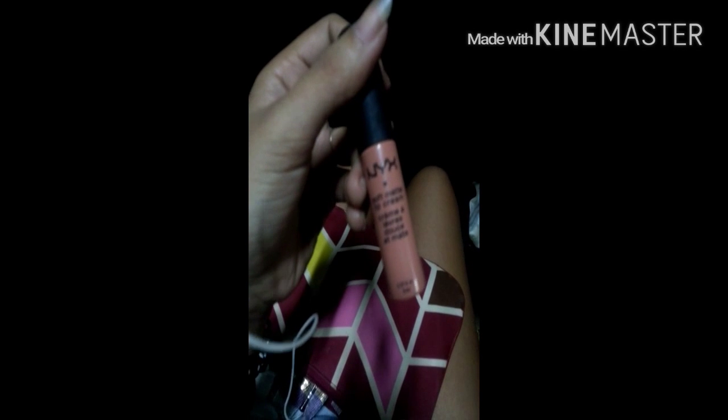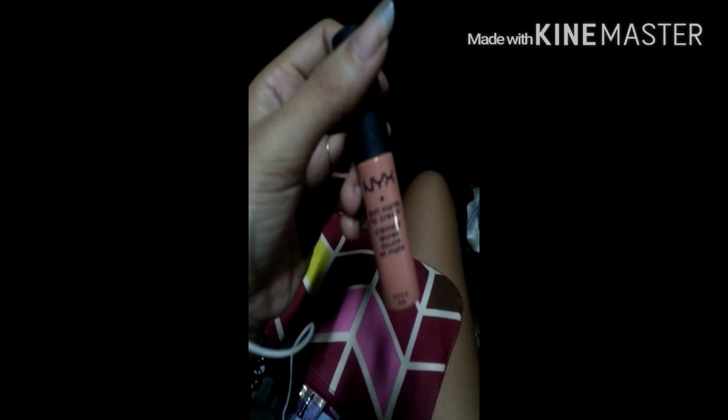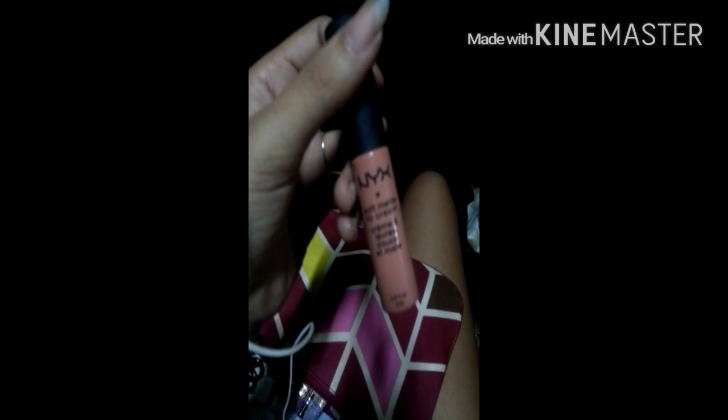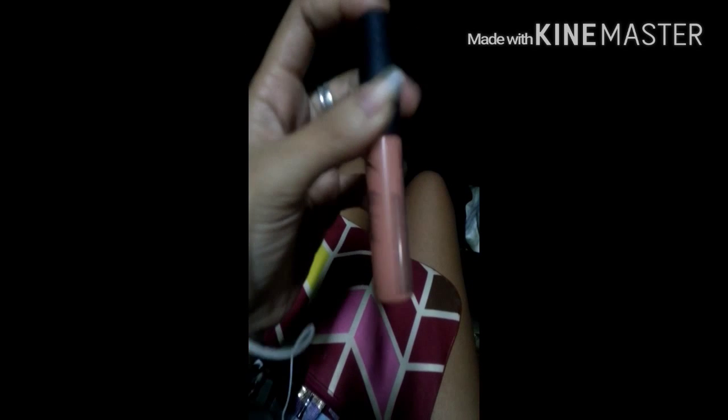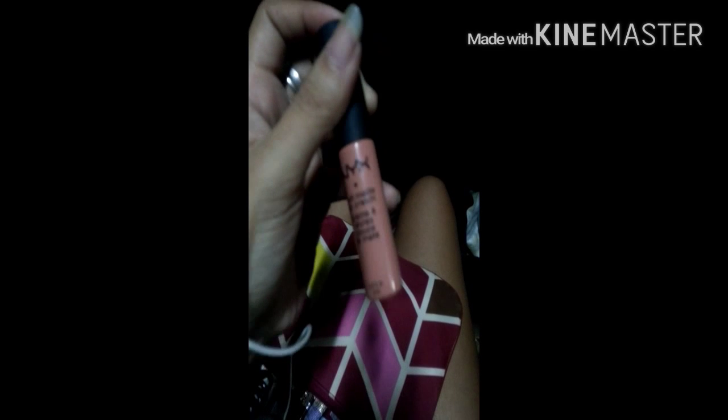I got this pre-loved from Sis Sam during one of her D-stash events. I've been in love with this product — so good. And it smells really, really good too. That's NYX SMLC D-02 in Stockholm. Love the color — it's nude.